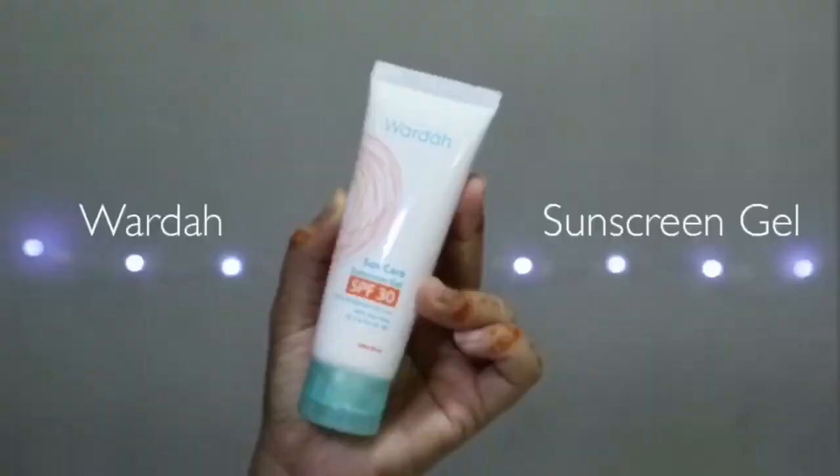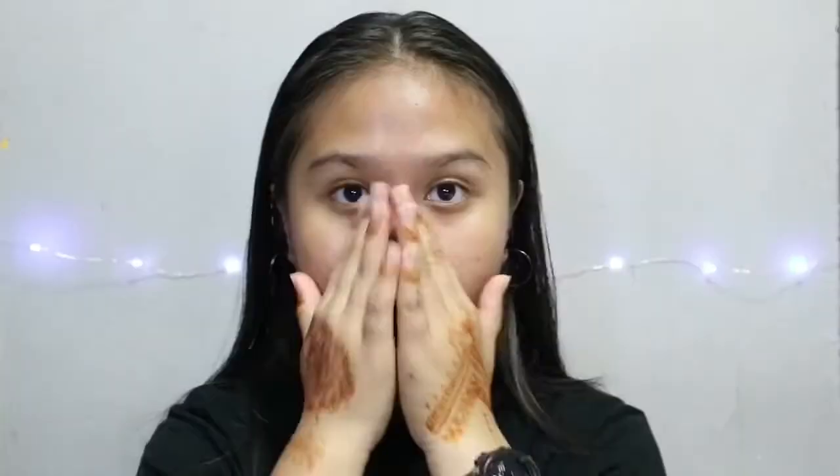So for my hair, I'm just going to let it air dry. And then look at my hair, you all. So let's start off with sunscreen gel, applied all over my face — it helps to protect my skin from sunlight. Then primer, applied all over my face as well, to make my makeup last long.